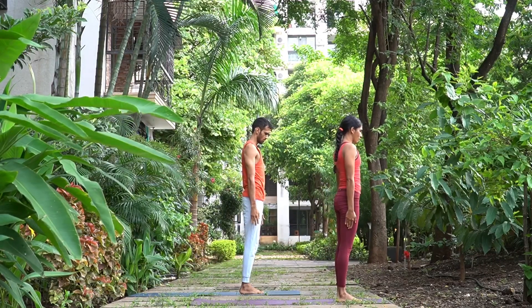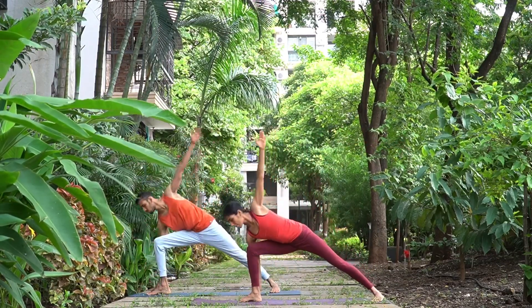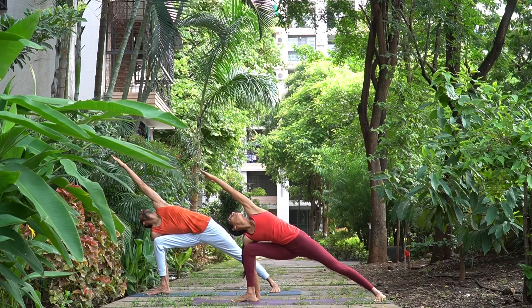Pancha, inhale, come up, exhale to Samasthihi. Udhita Parsvakonasana. Ekam, inhale, turn right side — this time a longer distance in between your feet, right foot out. Dwe, exhale, go down and look at your left hand, left palm up — one, two, and three.